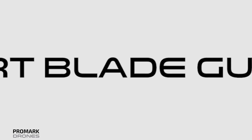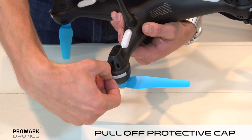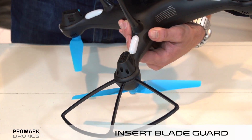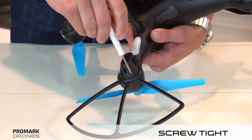Once the battery is assembled, step two is inserting the blade guards. To do so, flip the drone over and pull out the protecting cap. Insert your blade guard and your screw, and then tighten the screw down with the provided screwdriver.